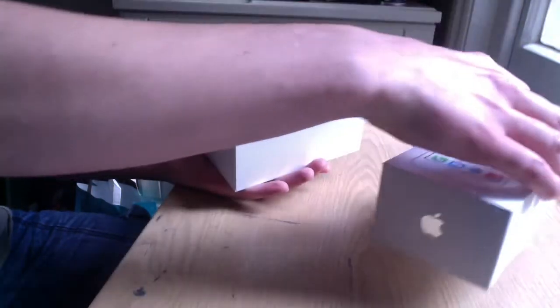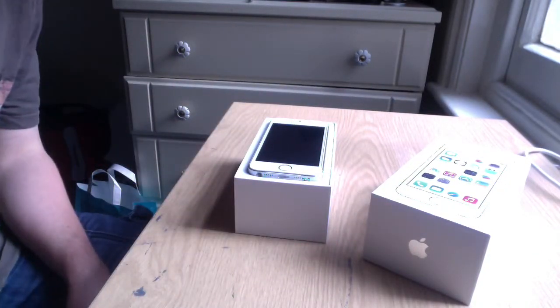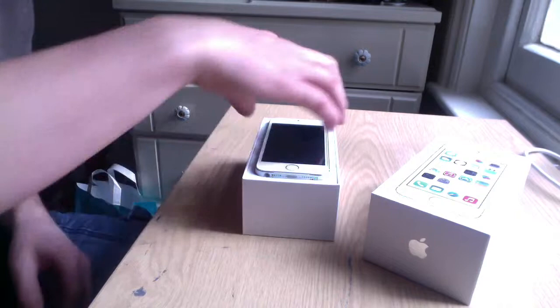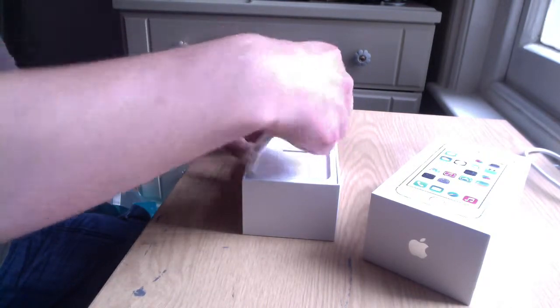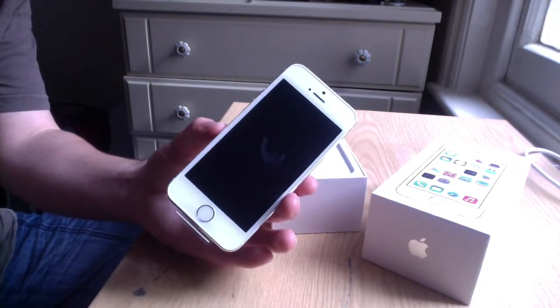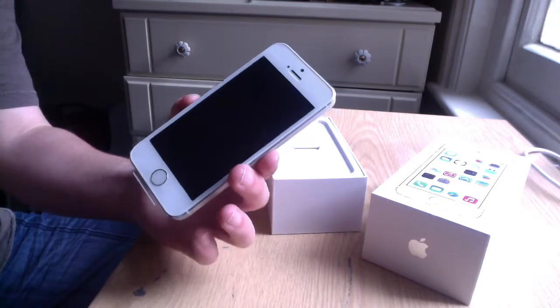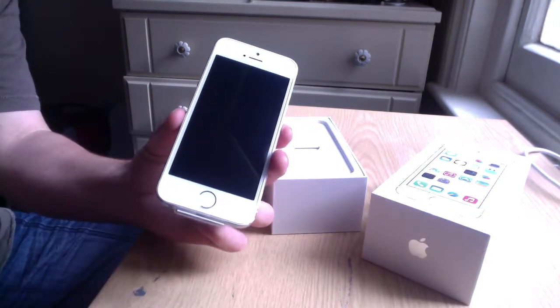So here we go. There's the iPhone just sat on top. I have to admit, from first glance it looks very pretty. I've not properly had a chance to even use a 5, so actually this is quite a step up for me. It feels really light compared to my iPhone 4, and obviously you've got that new home button there at the bottom.